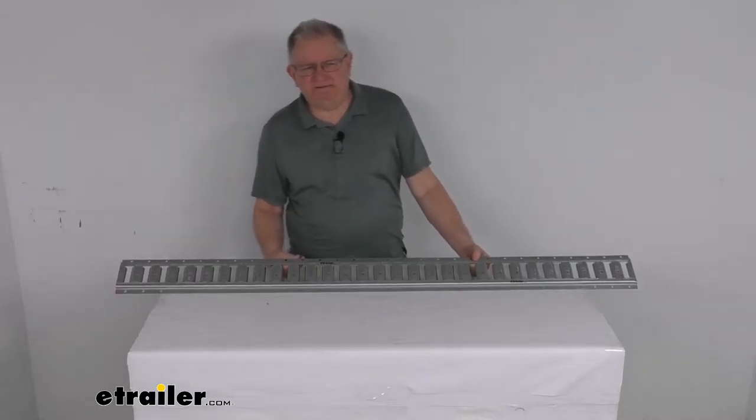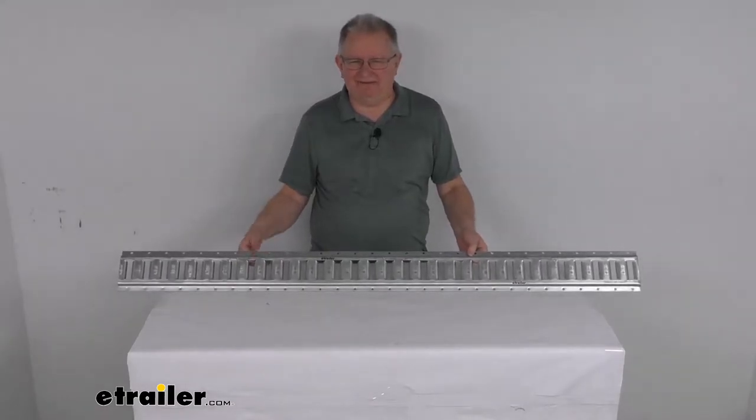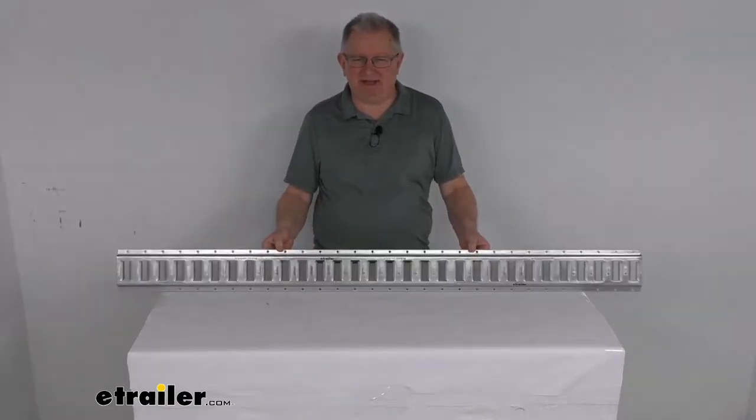Hello everybody, this is Jeff at E-Trailer.com. Today we're going to take a look at this 5 foot long galvanized steel E-Trailer horizontal E-Track with the 2,000 pound working load limit.